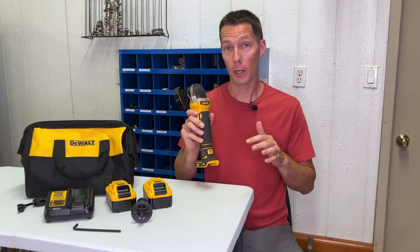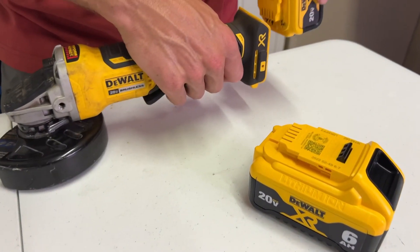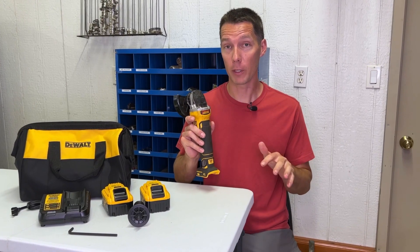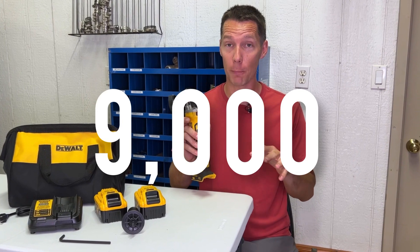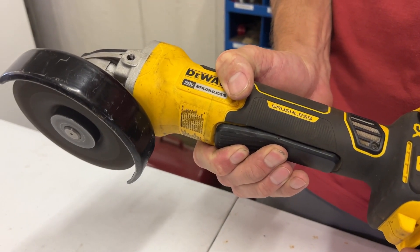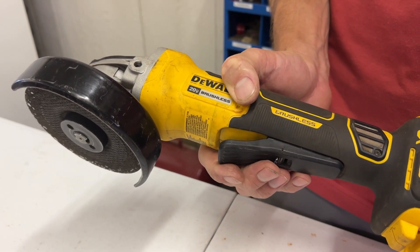This cordless 20-volt grinder can run any DeWalt 20-volt batteries along with the FlexVolt batteries. The brushless motor has the power needed to spin the blade at 9,000 RPMs so you can quickly make a cut. Grinders like these do not have a variable speed trigger, so when you squeeze the trigger you're getting the full power spinning at 9,000 RPMs.